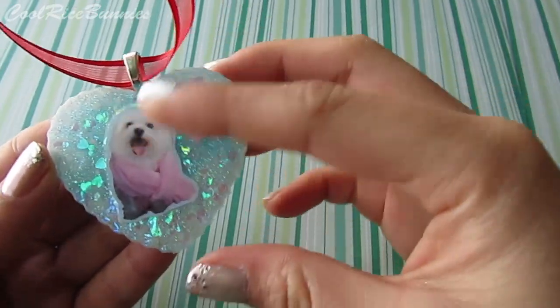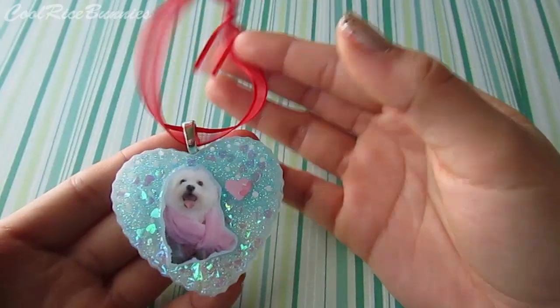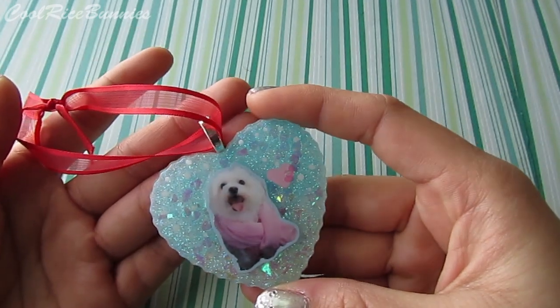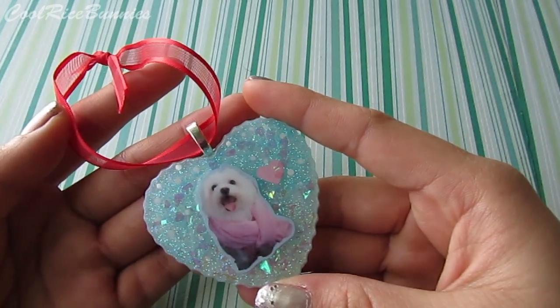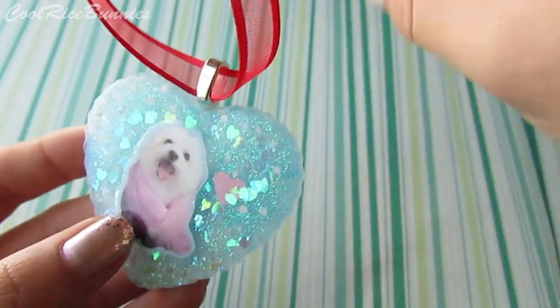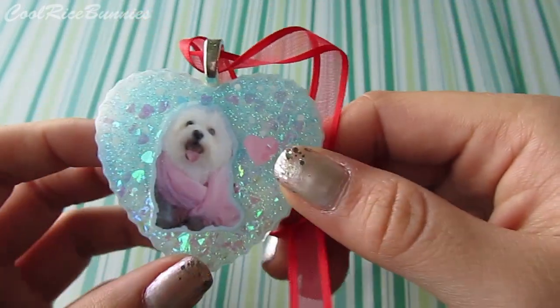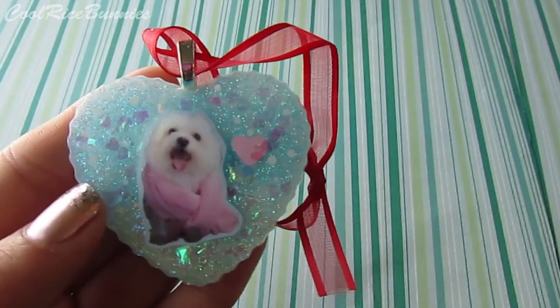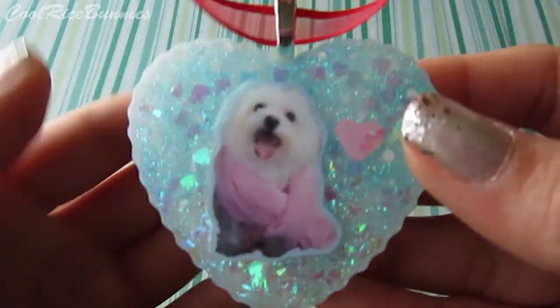But this video today is about this year's ornament. I had my sister and I decided to make her a resin piece ornament instead of a polymer clay ornament this year. I just wanted to do something different — my sister's really fun and bright and I felt like she would really like something sparkly and glittery.